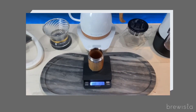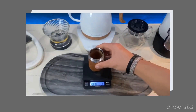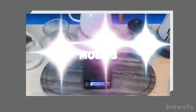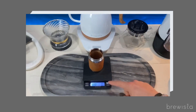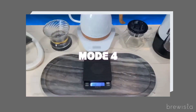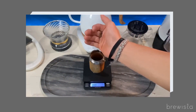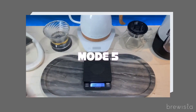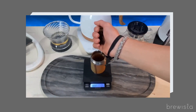Another thing I really appreciate about this scale is its functionality. It's got several modes tailored for different brewing methods, which is awesome. There's a mode for espresso, one for pour-over, and you can even time your brews with the integrated timer. The readout is fast too — it doesn't lag, so you're not standing there waiting for the scale to catch up while you pour your beans. And battery life — nobody wants to charge their scale every other day. With the Brewista, you're looking at a rechargeable battery that actually holds up, and it automatically turns off when not in use to conserve battery life. Overall, it's a solid choice for any coffee lover who's serious about getting consistent results. Definitely a thumbs up from me for the Brewista Smart Scale 2.